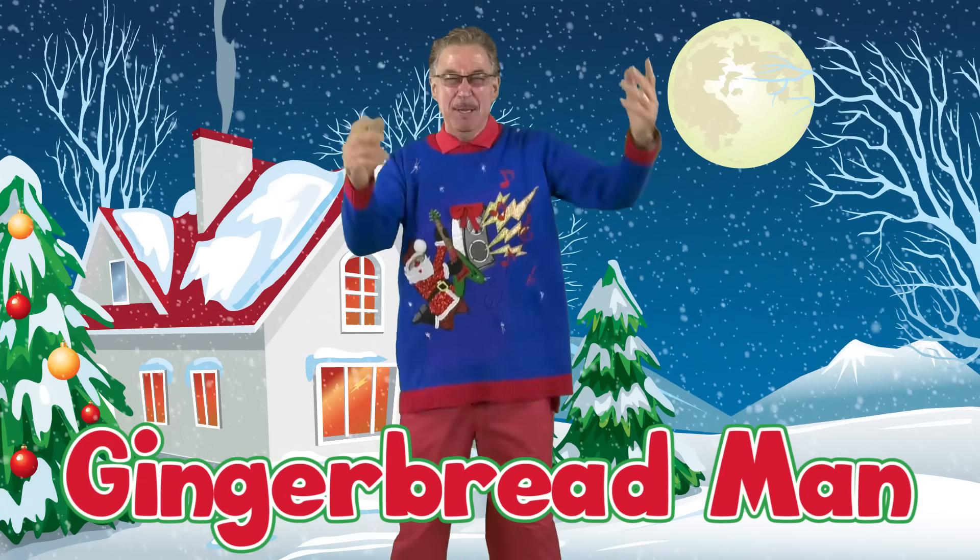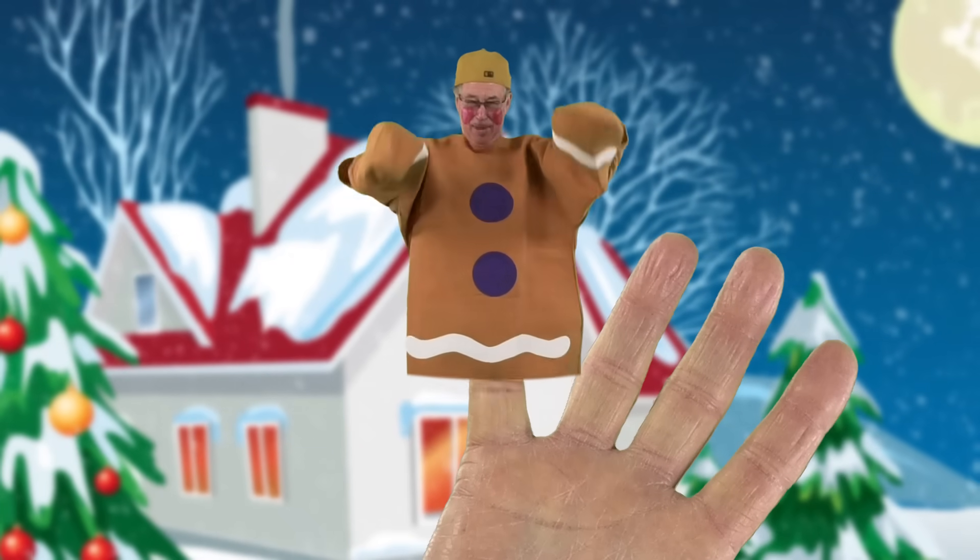Gingerbread man, gingerbread man, where are you? Here I am, here I am, how do you do? Let's all dance together!